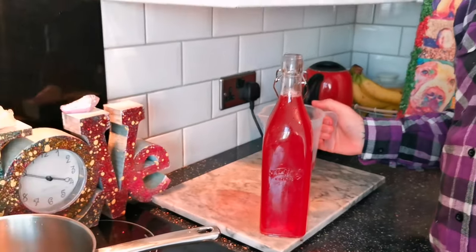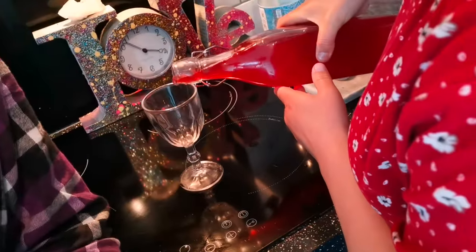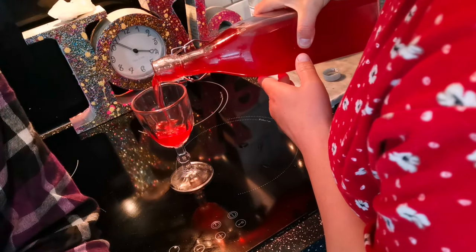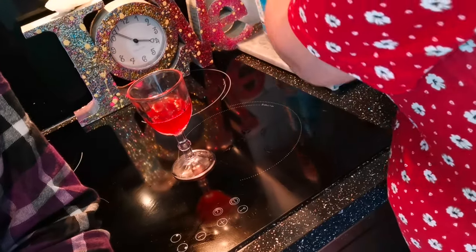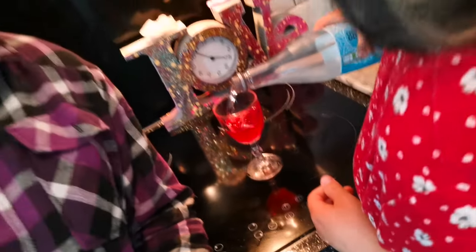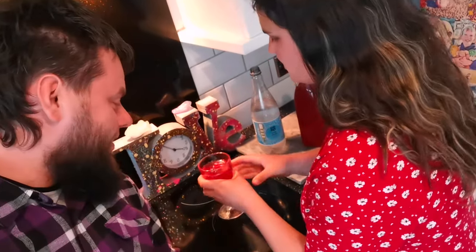Lovely jubbly, and there it is — ta-da! Homemade lilac cordial, delicious and sugar free. Let's give it a little taste test. Add a bit to a cup, and then we like to add some Fiji soda water, but you can add lemonade or whatever you like really. This cordial is so good for mocktails or a cheeky cocktail, if that's what you want to do with it.